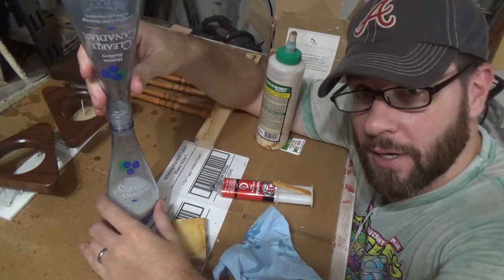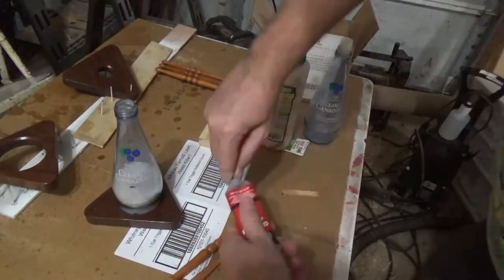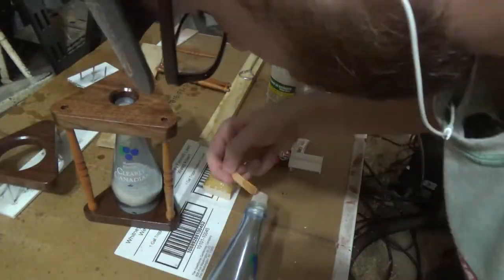Now I'm going to glue the sucker up and see what we got. I decided to use epoxy for all the remaining pieces because I wasn't sure if any other glue would really work very well since the poly was pretty much all over the place.